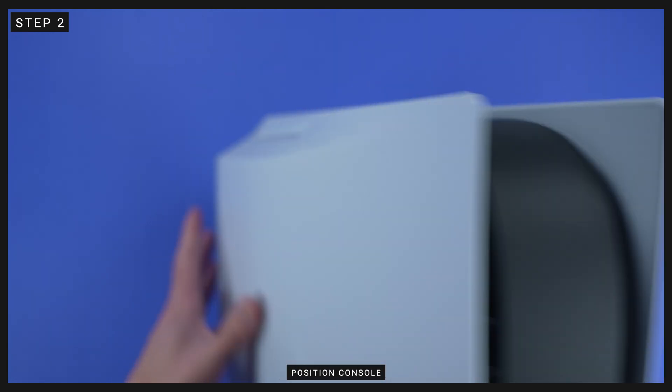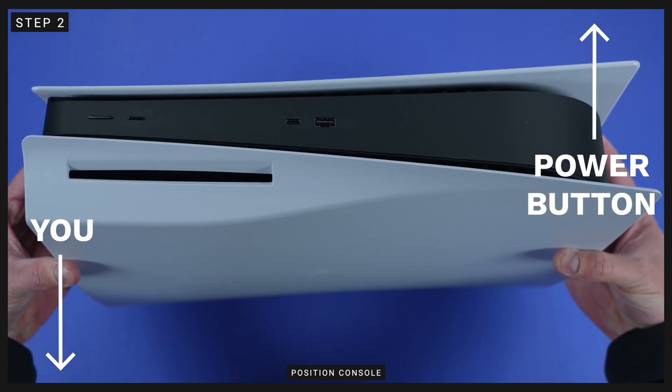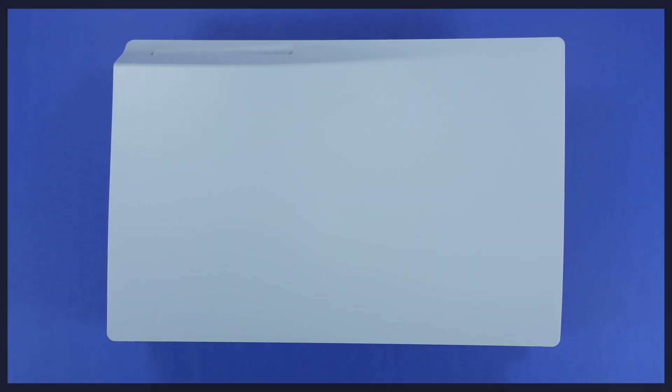Step 2: remove the vertical stand if you have it installed. Place your PS5 on a flat, stable surface with the PS logo facing down and the power button facing away from you.